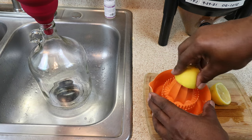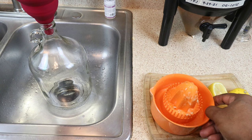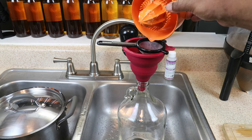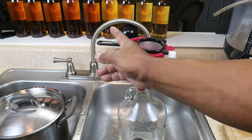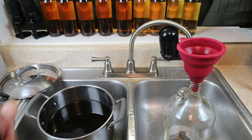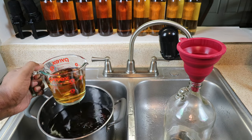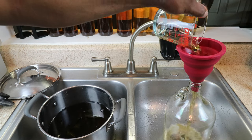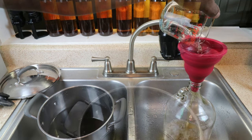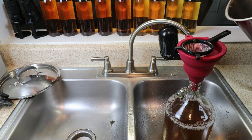We want to take the juice of our half a lemon and put it into our fermenter — be careful to strain out the seeds. Using our freshly sanitized dipper, we're going to begin transferring our mint mixture into the carboy. A small strainer might help out a great deal to keep the leaves out of the carboy.